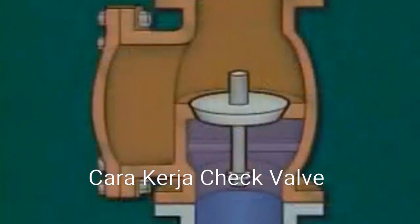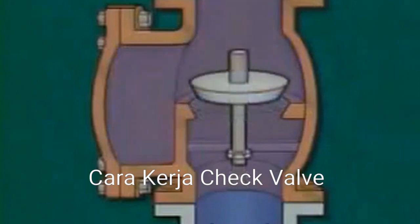Another type of lift check valve is a vertical lift check valve. Fluid flows through this check valve vertically, but the disc is still positioned so that fluid flow is under the disc, just as it is in other types of check valves.